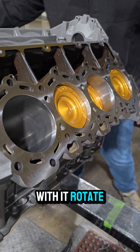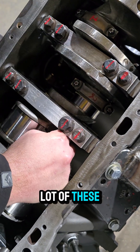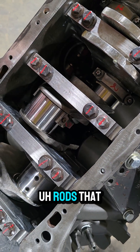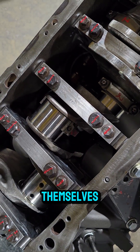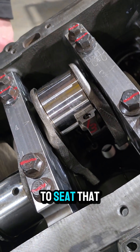Rotate the engine over and guide the rod as it goes in. If you're doing a lot of these, it really helps to have long plastic rods that can guide over the top of the journals themselves. Make sure you seat that bearing — the best thing to use is something plastic to seat it.